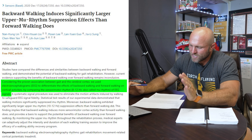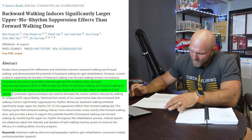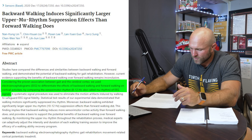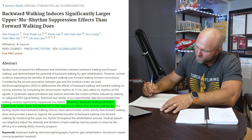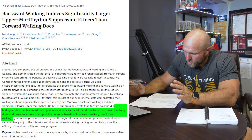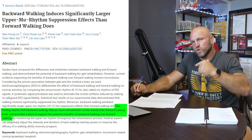By measuring EEGs, we can differentiate the effects of backward walking and forward walking on cortical activities. By comparing the sensory motor rhythm — 8 to 12 hertz, also called the mu rhythm — of EEG signals, backward walking exhibited significantly larger upper mu rhythm suppression effects than forward walking. This finding implies that backward walking induces more sensory motor cortex activity than forward walking.